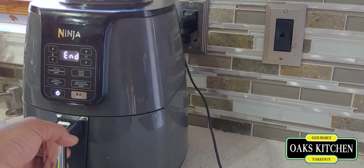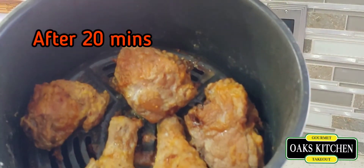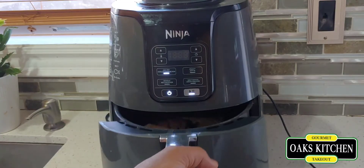That's 20 minutes done. Now starting the second batch.